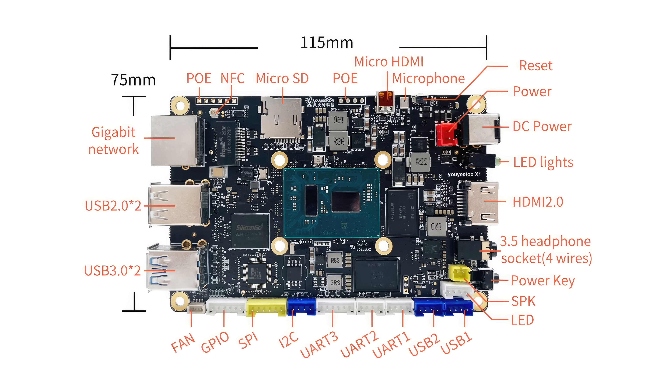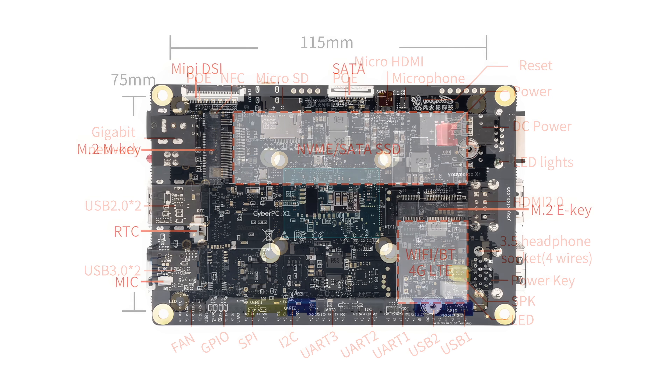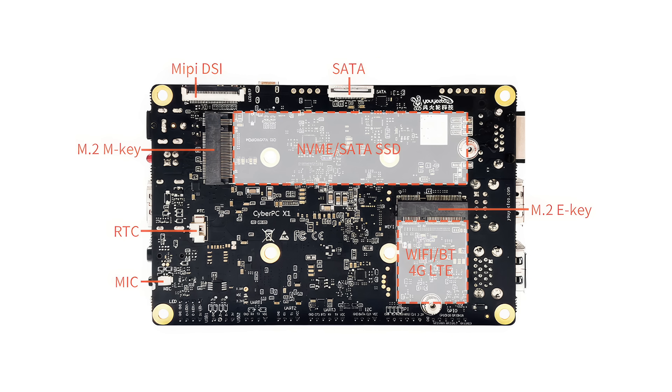We've also got micro SD, a full-size gigabit ethernet port, two USB 2.0 ports, and two USB 3.0 ports. Moving around to the bottom, it has a MIPI connector for a DSI display, an M.2 M-key slot supporting a PCIe 3.0 NVMe SSD, an RTC connector, another microphone connector, and one more M.2 slot — this is an E-key, so we can add a Wi-Fi and Bluetooth module or even a 4G LTE module.